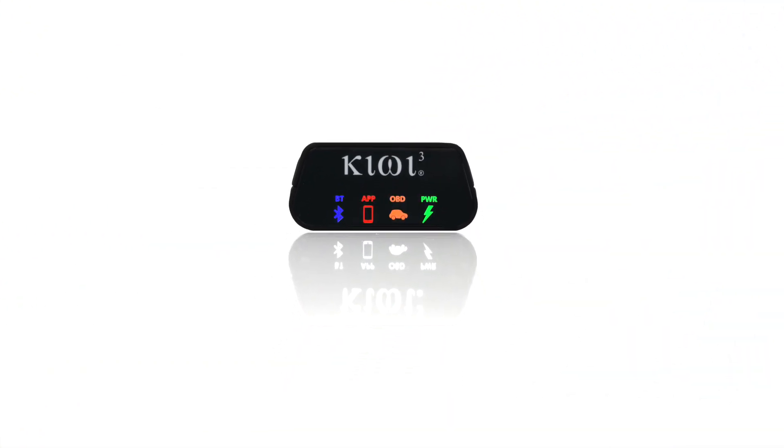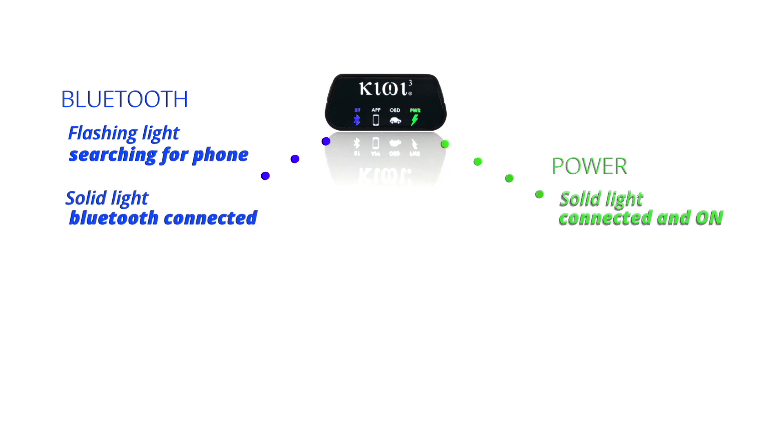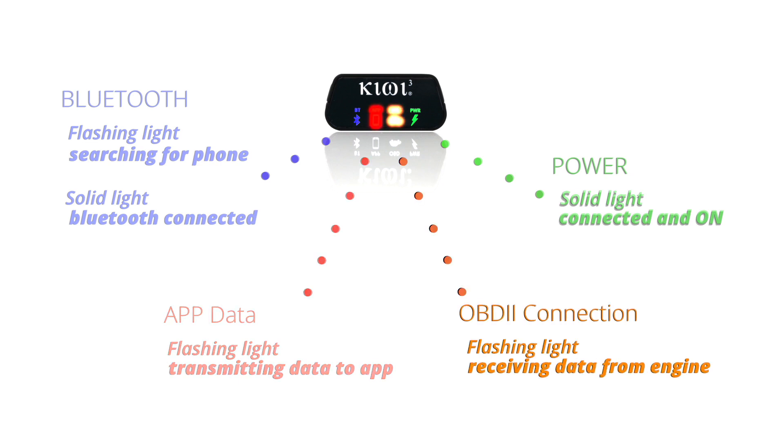Let's start by understanding what the icons mean on your Kiwi 3. The power icon will be solid when the Kiwi 3 is properly connected to your OBD port. The Bluetooth icon will flash, indicating it's searching for your smartphone. It will turn solid once a Bluetooth connection is established. The app icon will flash, indicating data is being sent to your favorite app. And lastly, the OBD icon will flash, indicating data is being received from your engine.